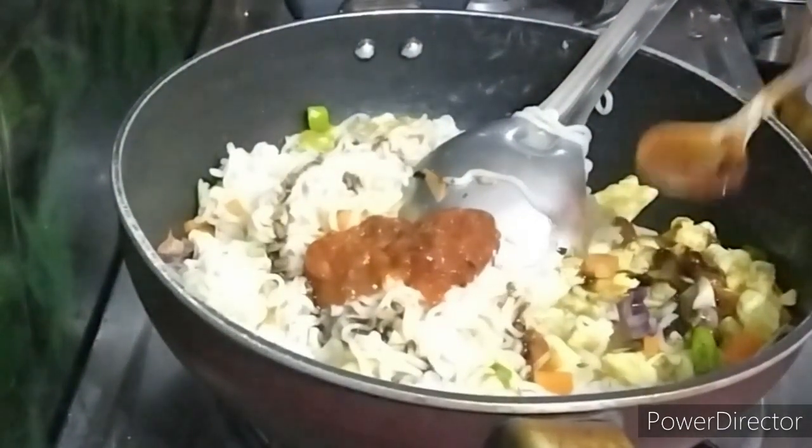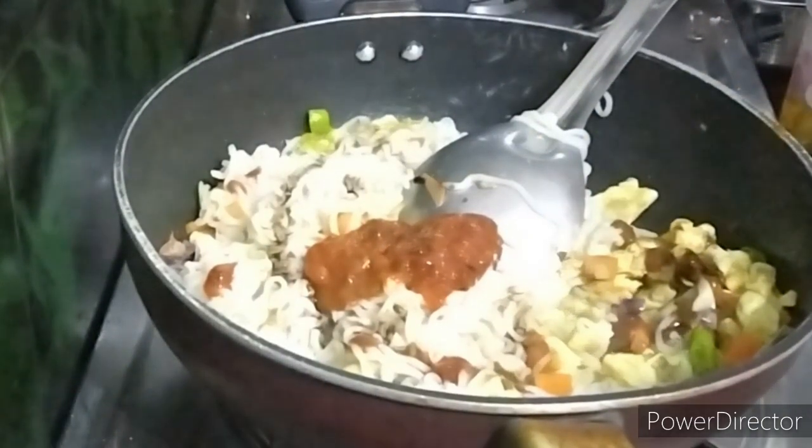Add the noodles. Add 1 spoon of sesame seeds. Add 1 spoon of black soy sauce. Add 1 spoon of vinegar.